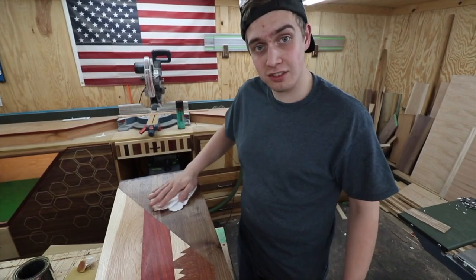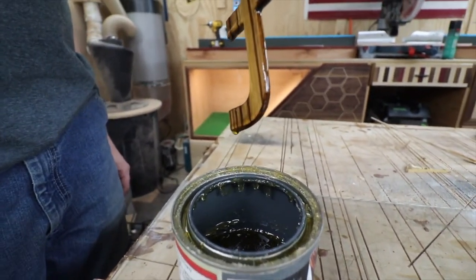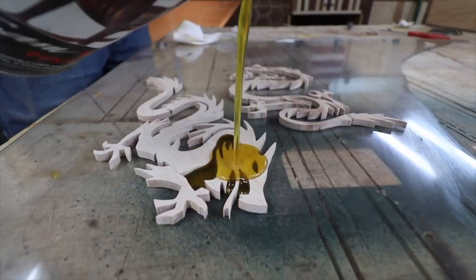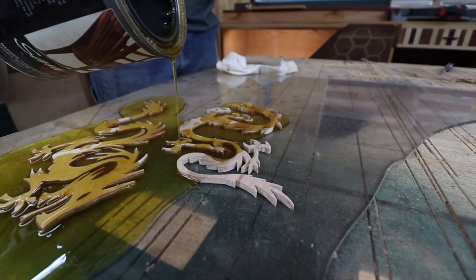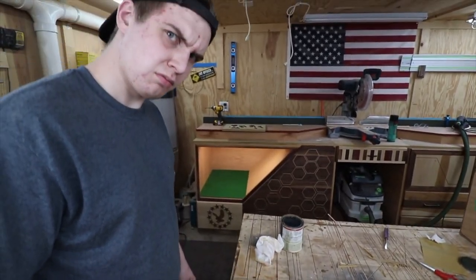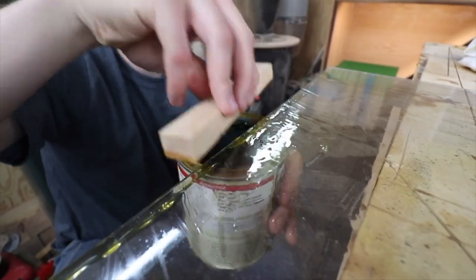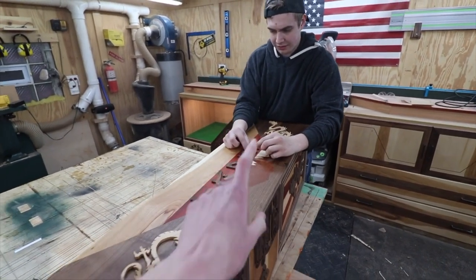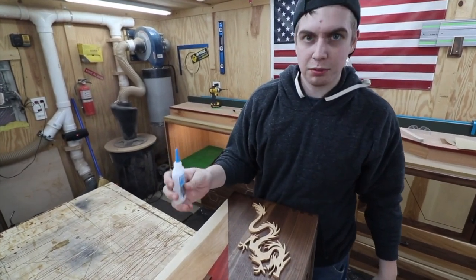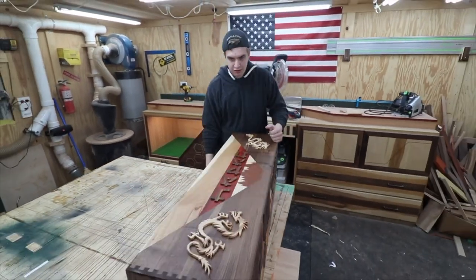Wiping all the excess off and it's looking really nice right now. So we finished up with the oil and they're looking really really nice. We also got this thing all sanded up, so we're pretty much ready to go ahead and start sticking these letters down. We got some CA glue — it's like a super glue — and we're going to stick these things down and make it look good. I can't wait to finish this. It's going to look real nice, so let's get the dragons first.